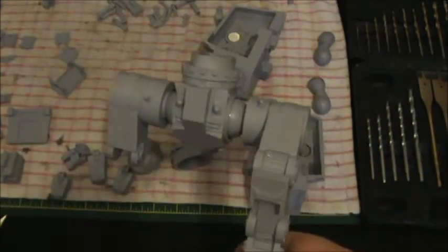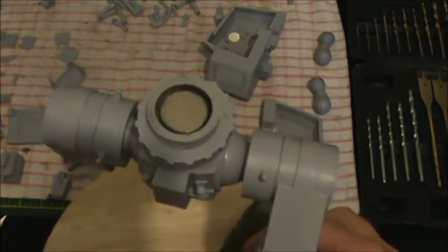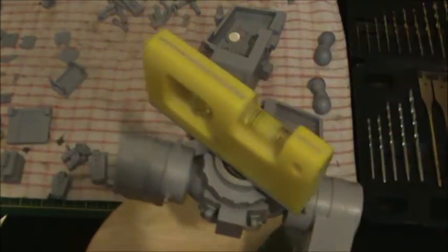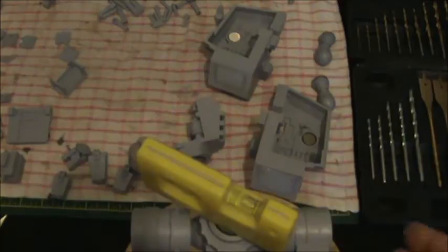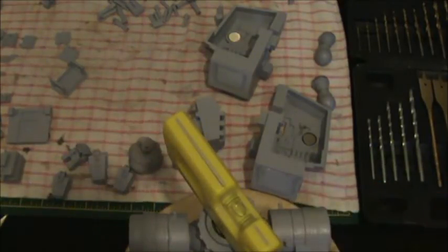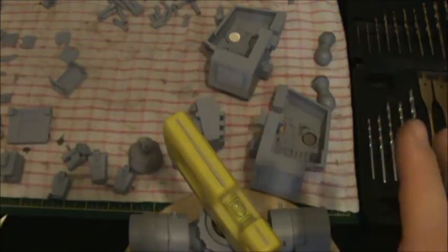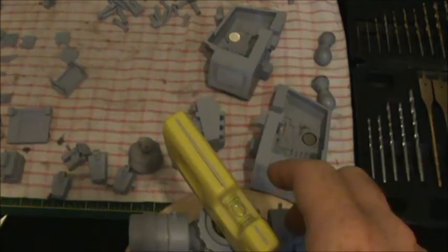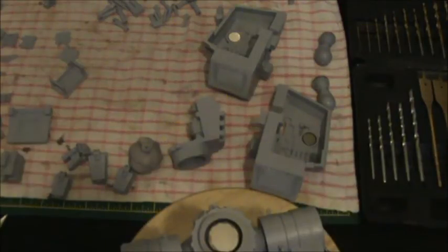Another tip when you're building these: it's always handy to get a spirit level — this one's magnetized funny enough — and when you're building, place it on top of the model as you go, just to make sure the waist section is level. If that's level, everything else above it is going to be level as well. Just a quick tip.